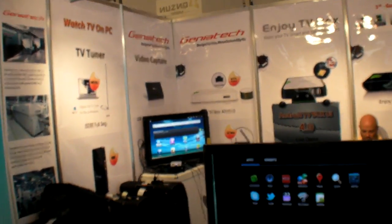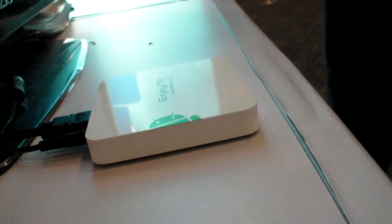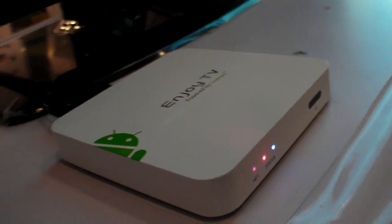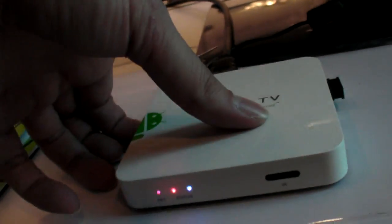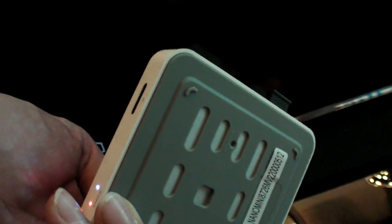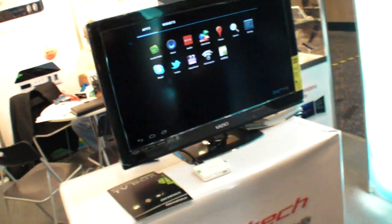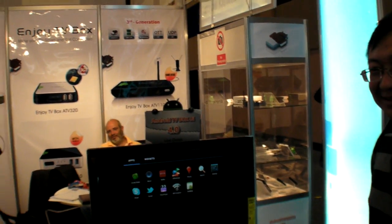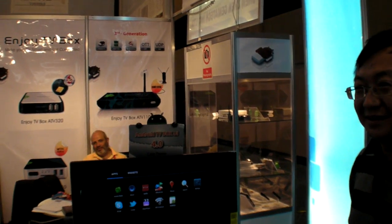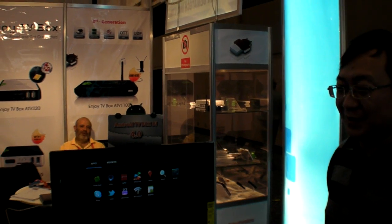Can you say something about the price? With an MOQ of 1000, the price hasn't been decided yet, but it will be a surprising price. Anyone can guess? Maybe 50 to 100? That's a little bit low, but it's in the affordable range.